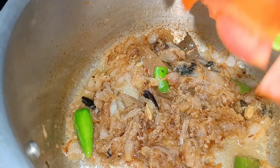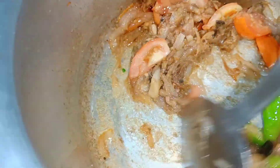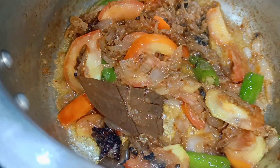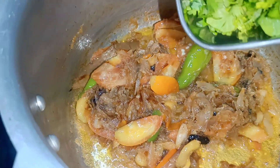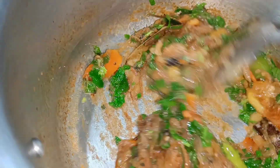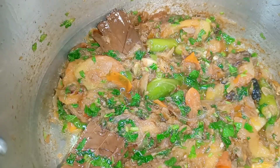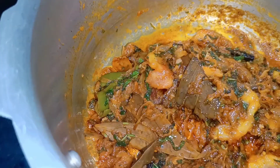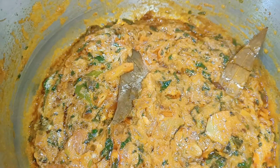Add 2 medium-sized tomatoes. Add 2 tablespoons of ginger sauce, 1 teaspoon of ginger sauce, and 1 spoon of garlic powder. Add the paste in the pan.